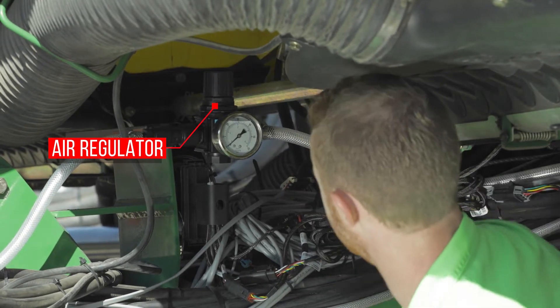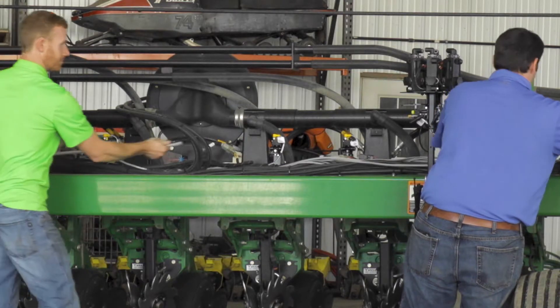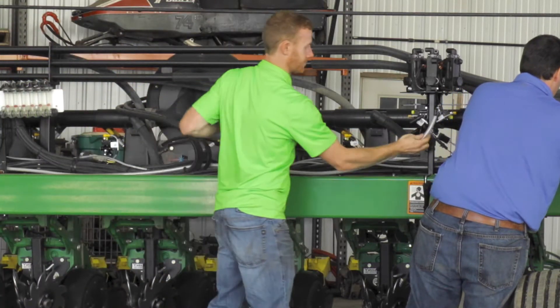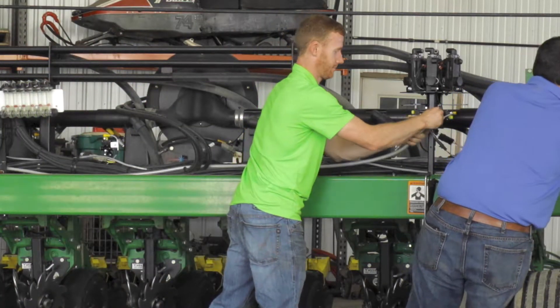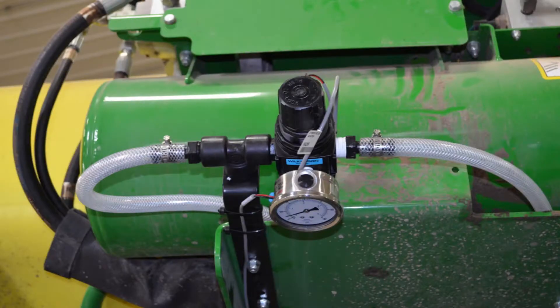The exact value will vary with your planter type. Connect the included half-inch braided hose to the outlet on the air compressor relief valve in the pump pack and route to the inlet of the air pressure regulator. Using the included hose barbed T's and clamps, place a T at the center of the planter for the half-inch braided hose air boom.